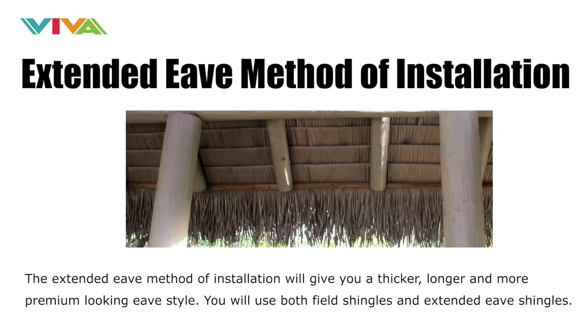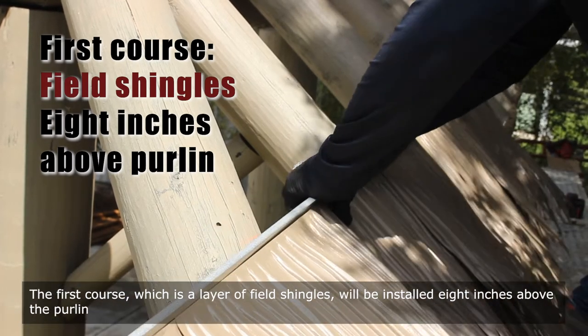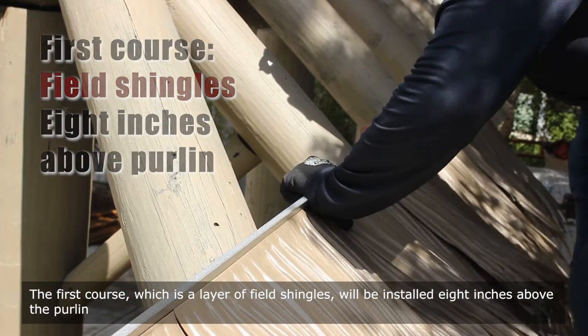The extended eave method of installation will give you a thicker, longer, and more premium-looking eave style. You will use both field shingles and extended eave shingles. The first course, which is a layer of field shingles, will be installed 8 inches above the purlin.